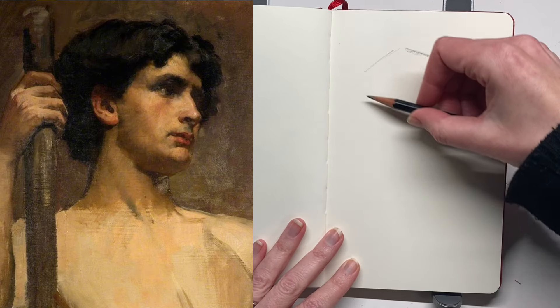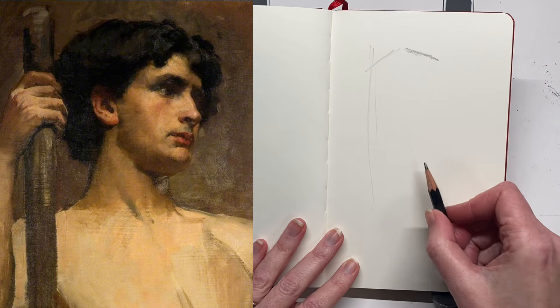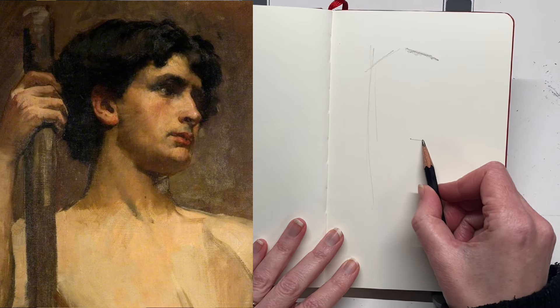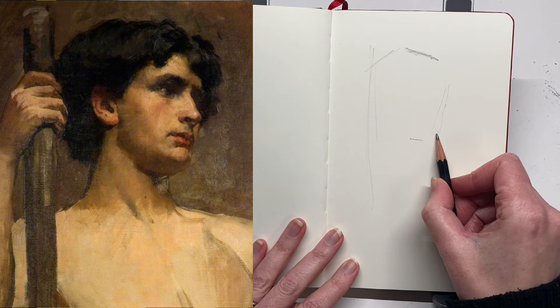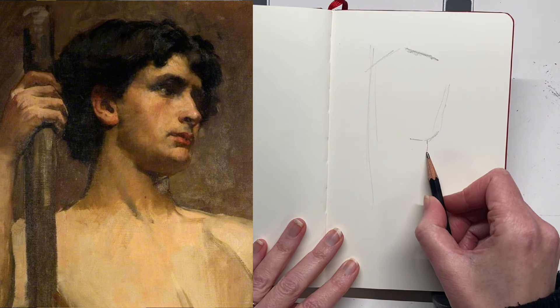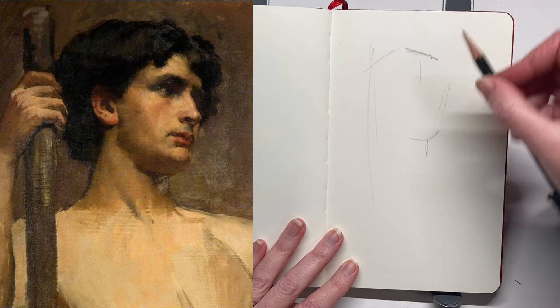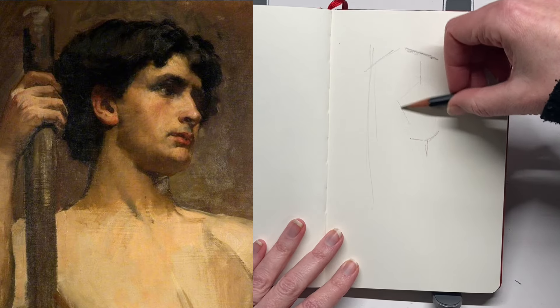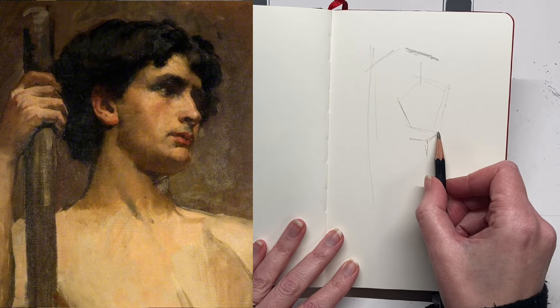Hey guys, welcome to today's session. Today I'm going to be doing another master study. Today's master study is this sketch on the left hand side. The sketch is by an artist called Henry Herbert La Thangue. Despite his name he was actually an English realist rural landscape painter, born in 1859. The sketch is just entitled 'Nude' but it's actually a painting of the artist's wife Kate.